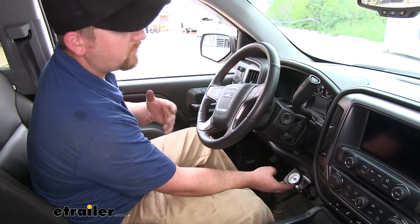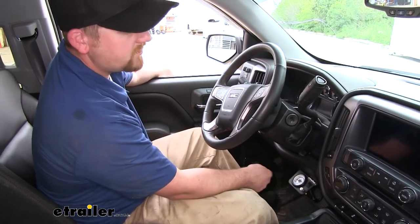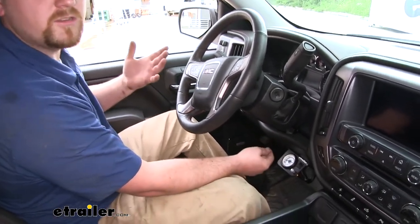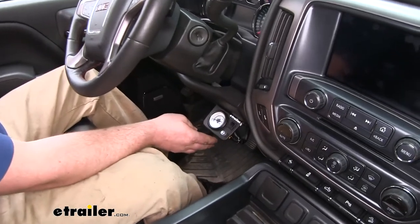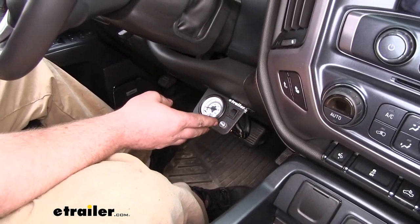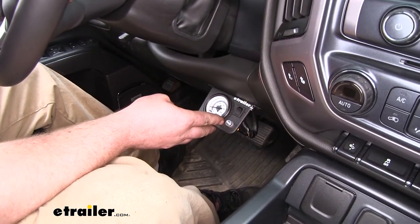So this way you can hook your trailer up or your load, put in the amount that you think is necessary, drive a few miles. If you think you need more air or you have a little too much, you're able to just make those changes quickly from right here, as opposed to having to get out on the side of the road, let air out, or pull over into the next gas station to fill them up more.